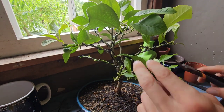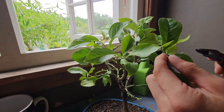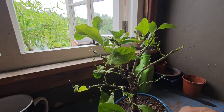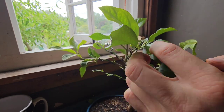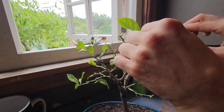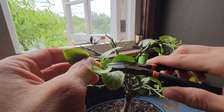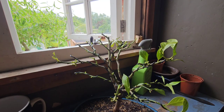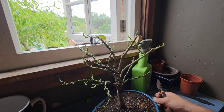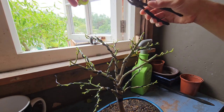I did rewire this lemon tree not that long ago — if you've been following my channel you would have seen that. So I'm hoping that by removing all the leaves it won't stress the tree out so much that it will die, because I repotted it not that long ago so it's already stressed out. But where I've rewired it, it's got a nice looking tree structure going on. I'm hoping it survives — that's the last one.